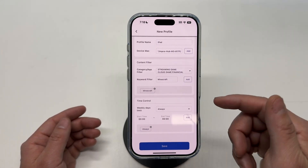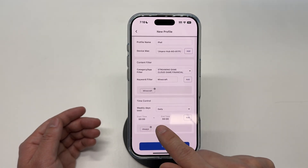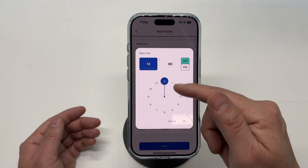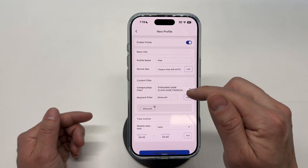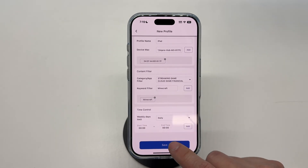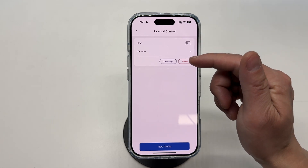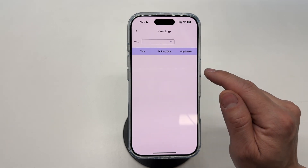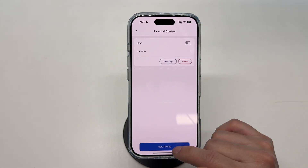Always is a good option, or you can pick a start and end time if you pick Daily. Then you have the option to pick a set time to block these online services. I'm going to add this MAC address and click Save. From the home page you can enable or disable this device in terms of parental control, view its log, remove it, or create a new profile.